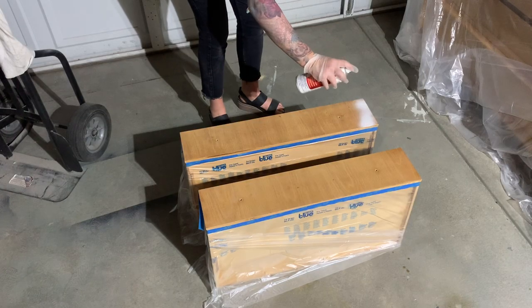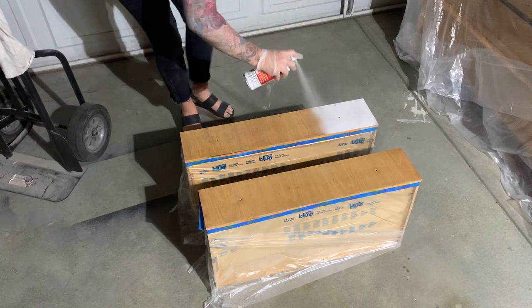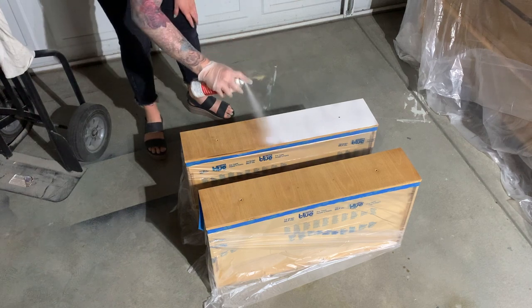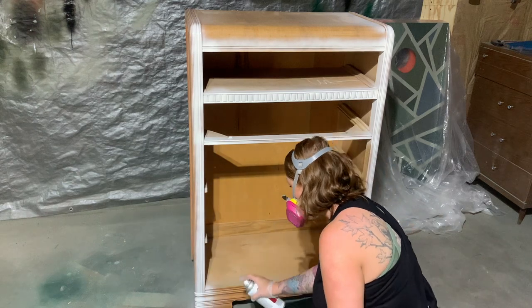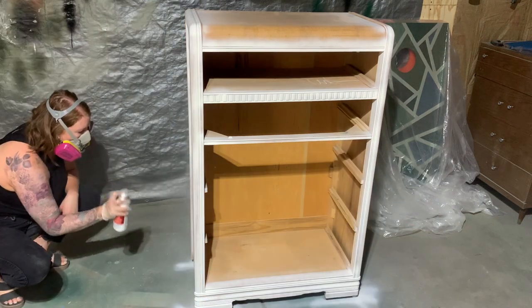I've added plastic wrap to all of the drawers to avoid getting stain, paint, and primer all over them. Then I'm coming in with a spray-on primer to prevent any tannin bleed-through and to give the paint something really good to adhere to.